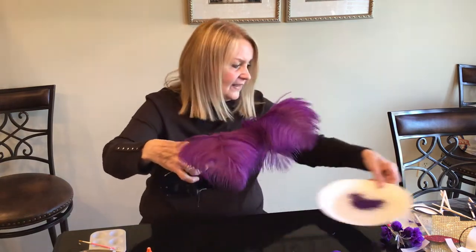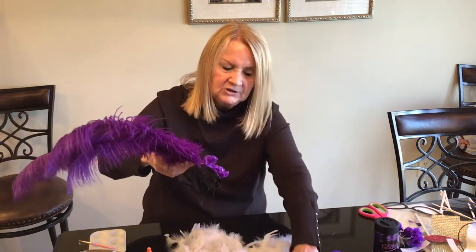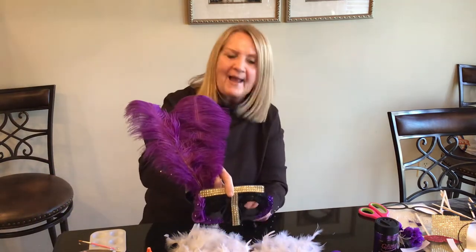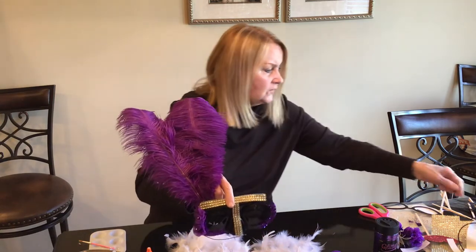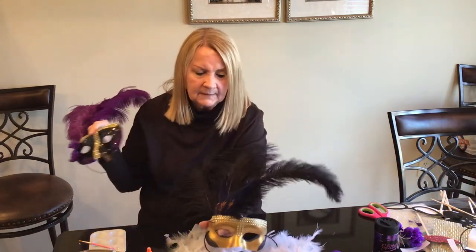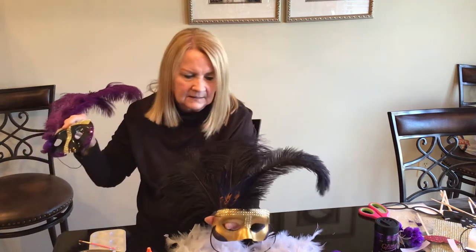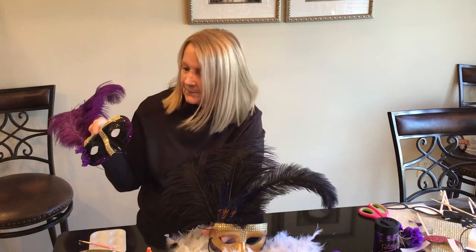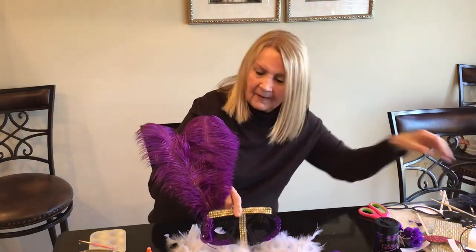I think this is a fun project. Here is our party mask — just that easy! I also made this gold one with black feathers and black glitter, and I only took the gems halfway down the nose on that one. So there's that one, and there's the other one.